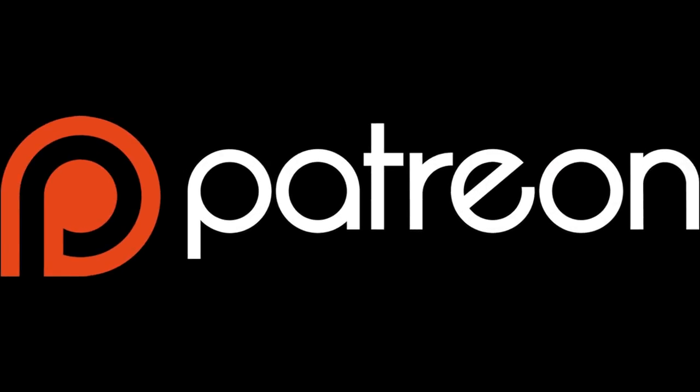I want to let you know that I'm starting up a Patreon campaign. If you're feeling generous, check the description — there's a link to my Patreon page where you can donate. Otherwise I really appreciate your continued support just by watching the videos. Thank you.